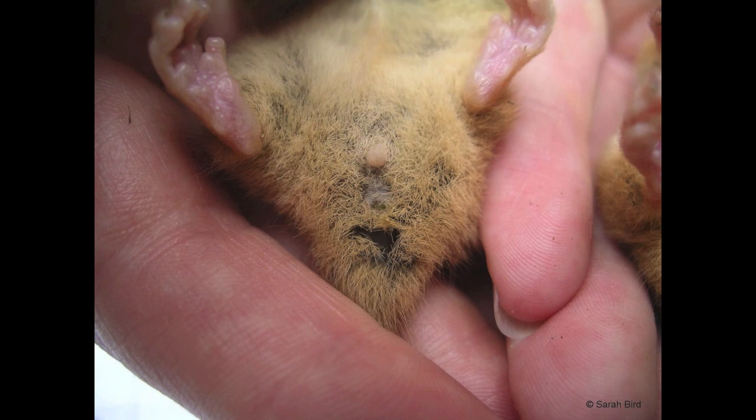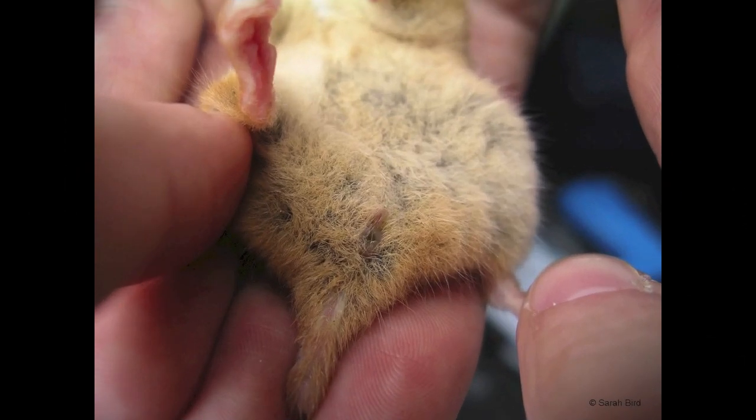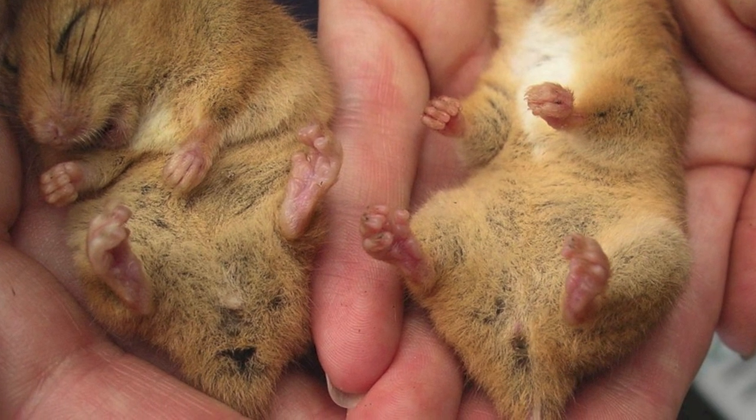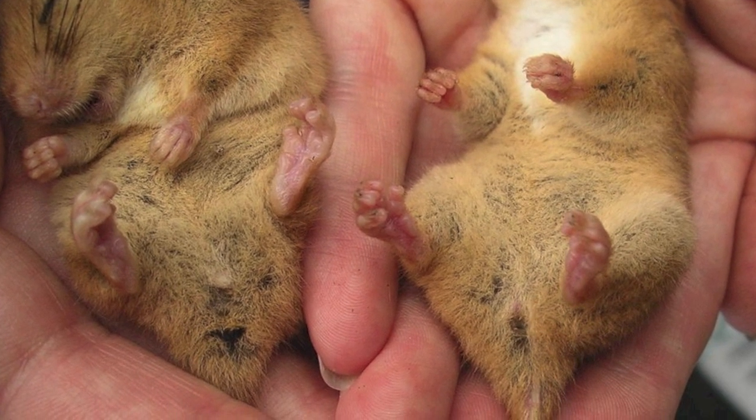Look at the distance between the anus and the urinary opening — a larger gap in this male than in this female. In these anaesthetised animals the sexes can be more easily compared. The male is on the left.